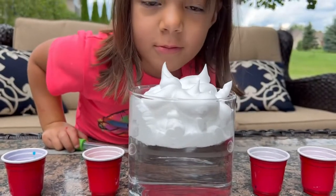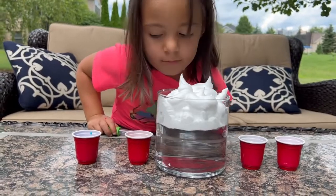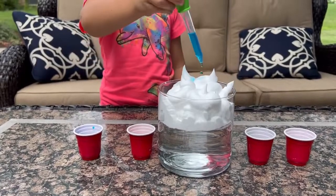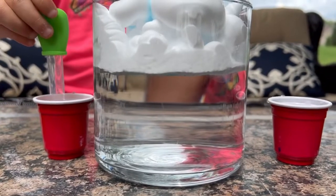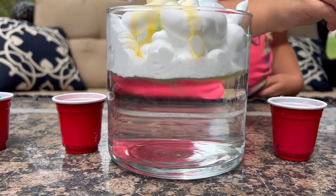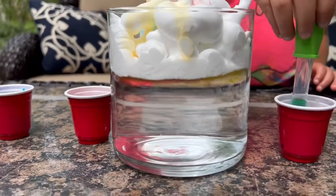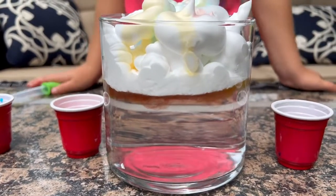So we decided to try it with a bigger bowl and do more droplets of shaving cream in there instead of actually filling up the whole cup. Everyone loves the way it smells. Okay, so start with your first color. Now go ahead and put it all over the shaving cream. Now go to your next color. And then your next one. That looks so cool — you guys need to see if I look at the top of it.